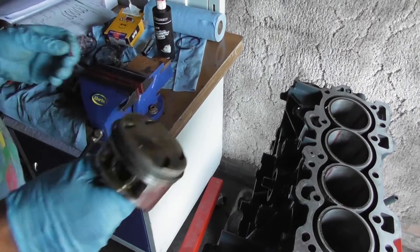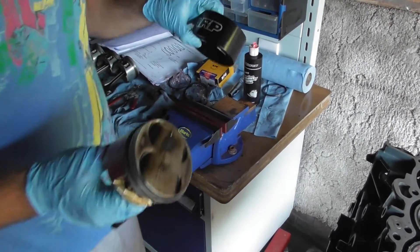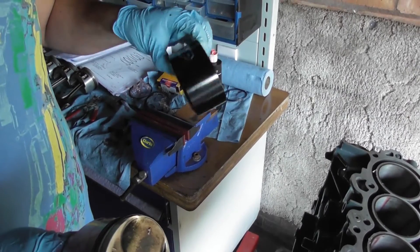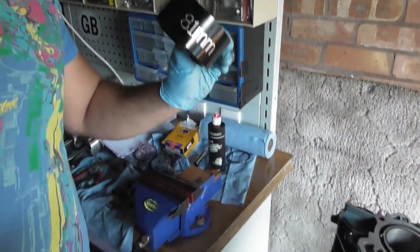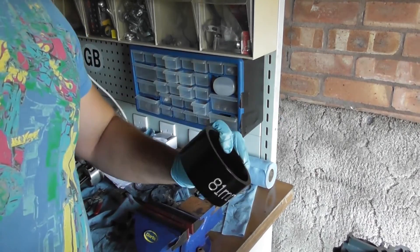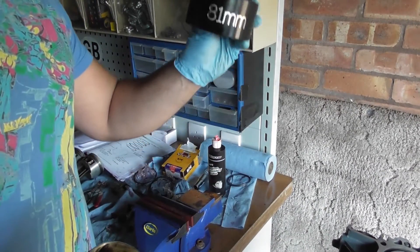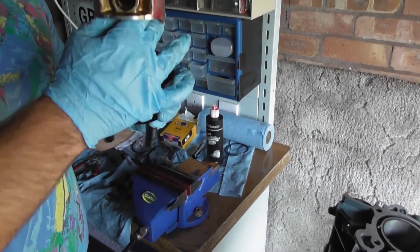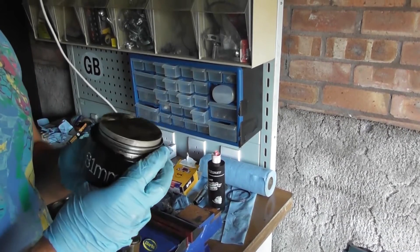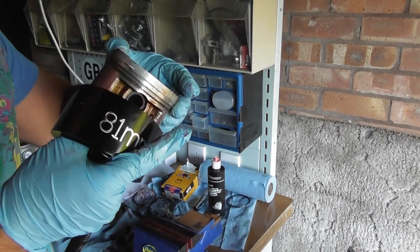Then you use a piston ring compressor. I'm using the ARP piston ring compressor, which is 81 millimetres — exactly correct for the B18C4 engine. The drawback is it only fits one bore size, so if you build many of these engines you'd want an 81mm compressor for the standard bore, or the appropriate size for 0.5mm overbore and so on. The nice thing is you just quickly slip it over the top and it snugs up all the piston rings without too much effort.